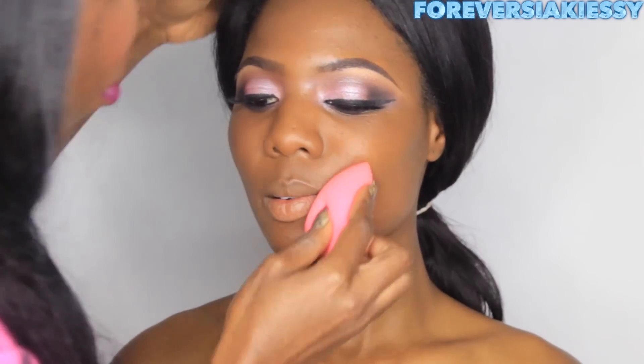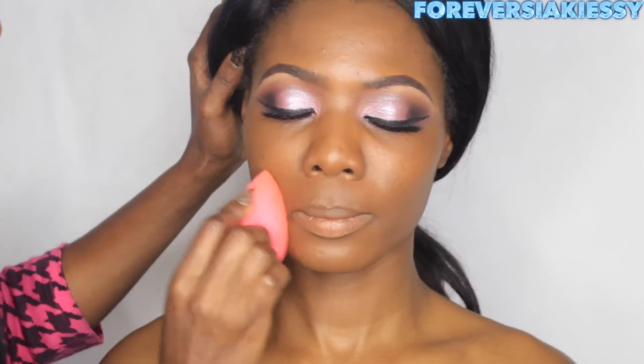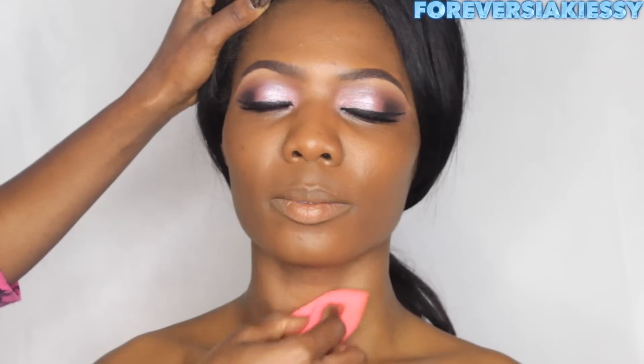You just want to look fresh, like you just came out of the fridge — especially if you're going to a prom party or a wedding. You want to look amazing.